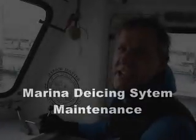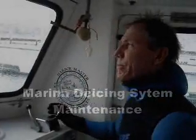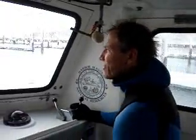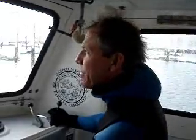We're heading out in the boat. We've got to get to that bubbler break this morning. Quick dive down, we're going to find a plug that came out of the bubbler system, the main trunk line.